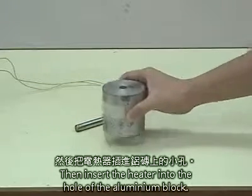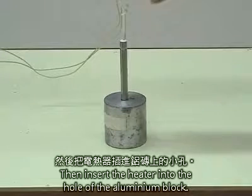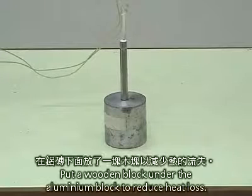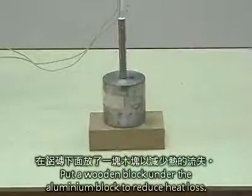Then, insert the heater into the holes of the aluminium block. Put a wooden block under the aluminium block to reduce heat loss.